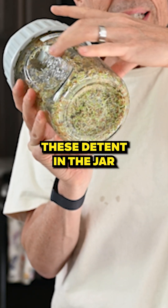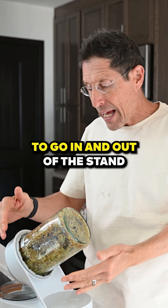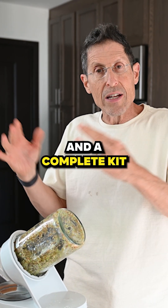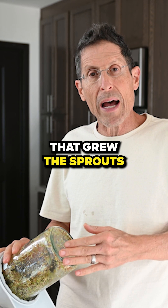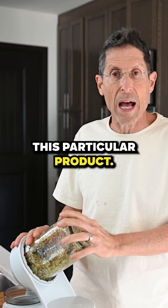We put detents in the jar so that you could hold it very easily, and it goes in and out of the stand effortlessly. The stand is at the perfect angle, and the idea was to have something integrated — a complete kit that looked great on the kitchen counter and grew sprouts. That's the Sprouting Company jar and all the deliberate decisions that went into making this particular product.